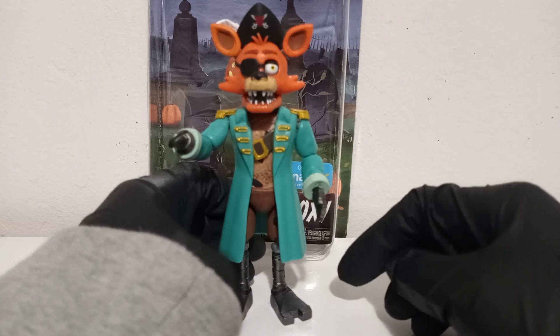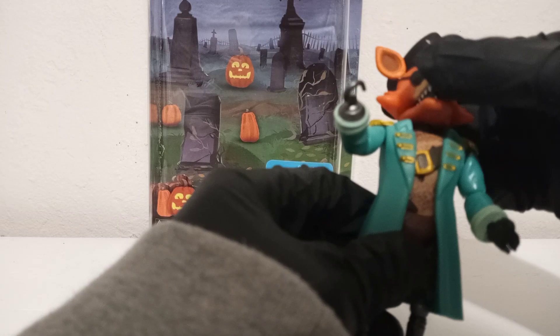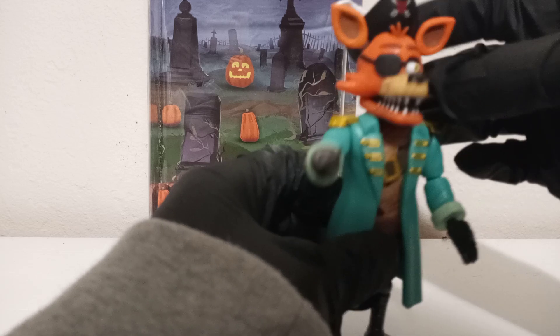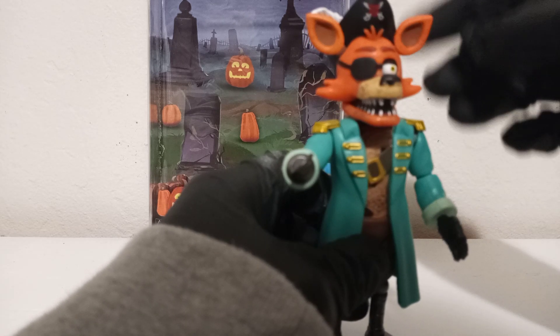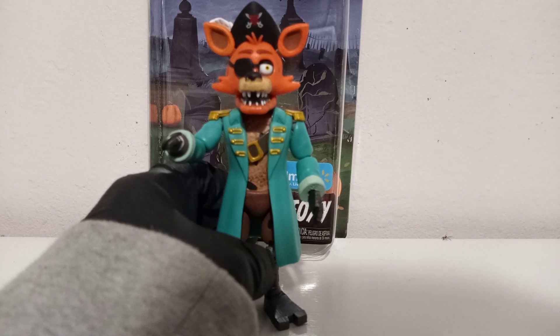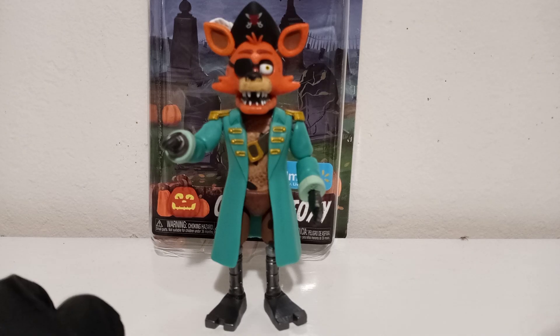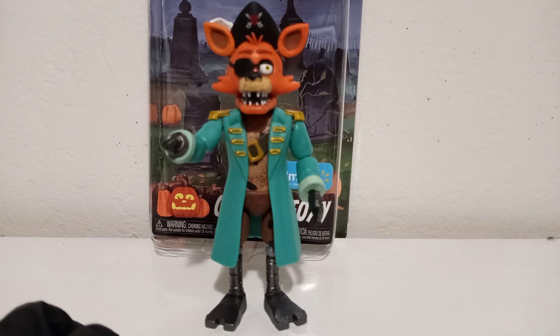I don't really know what they stuck it with — I think they used some type of glue. The figure overall looks good and the scope on him is good. I tried removing the head and replacing it with a normal Foxy head, but it does not work — at least in my attempt. I think the hot water method would work and would be the better approach.